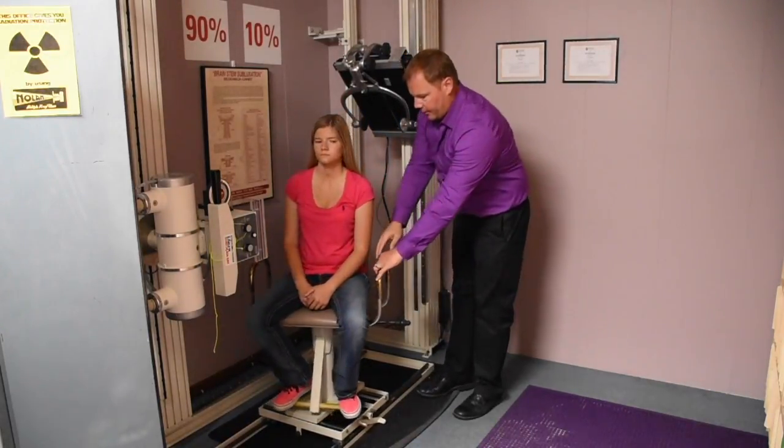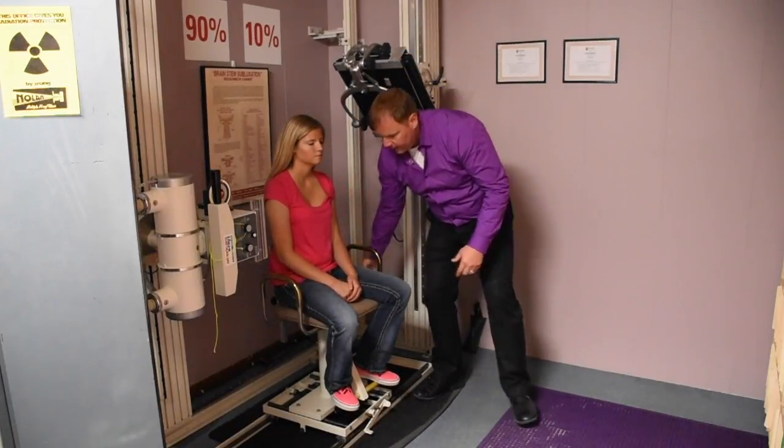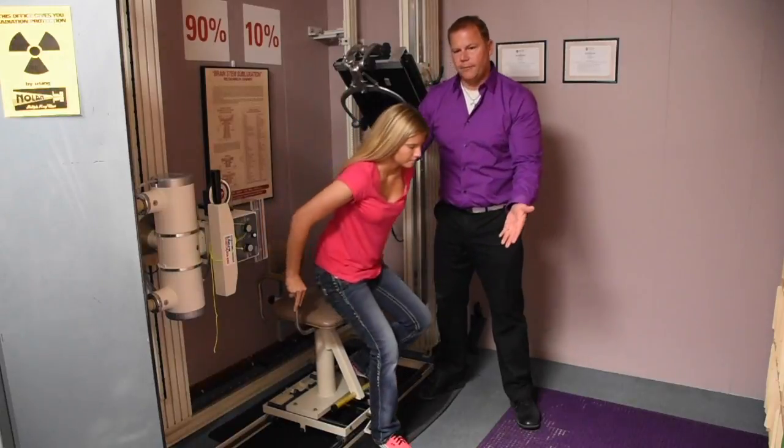Then we leave that, turn the patient, lock the chair just like that, and go ahead and step right out of the chair.